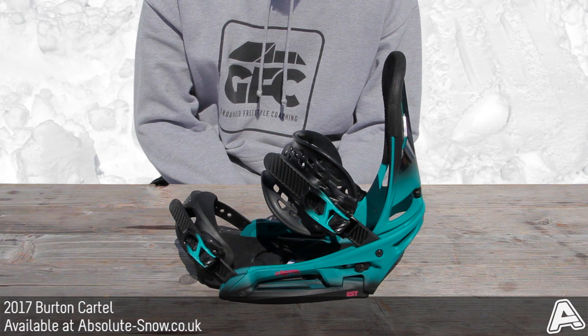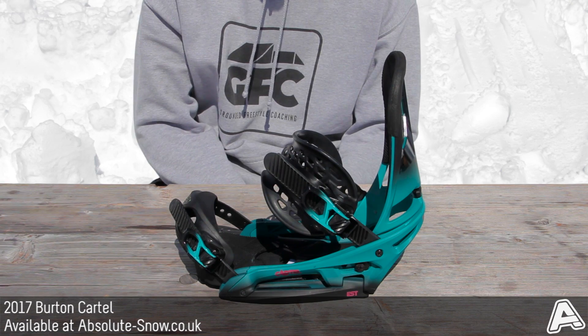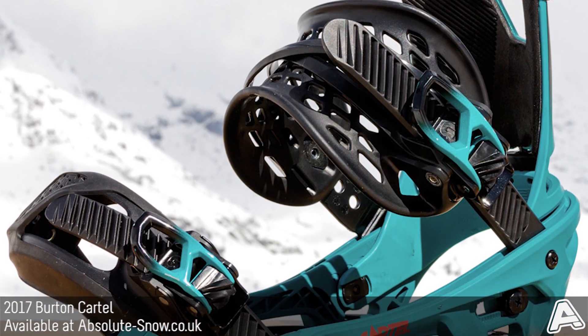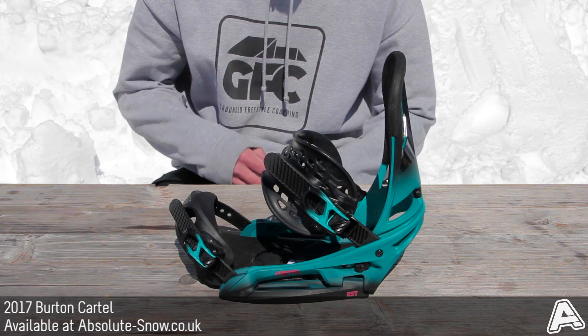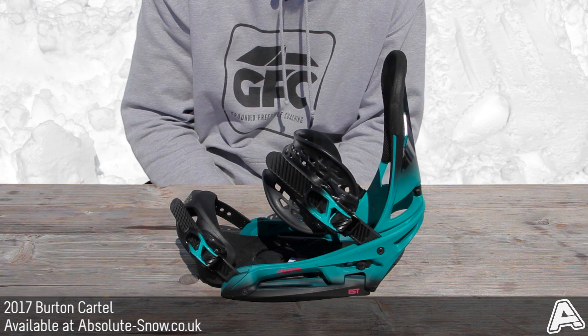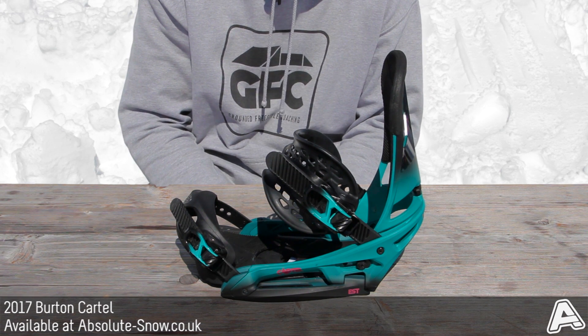It's the 2017 Burton Cartel EST. The EST model will only fit onto ICS compatible snowboards. It also comes in a reflex model which will fit onto traditional 4x4 inserts and ICS channel boards. It's an all-mountain mid to stiff binding with a 45% hybrid glass nylon construction.